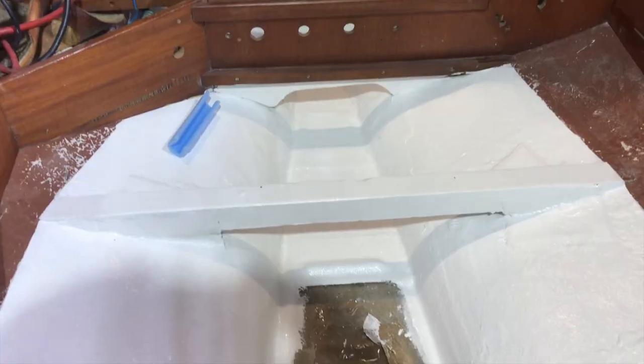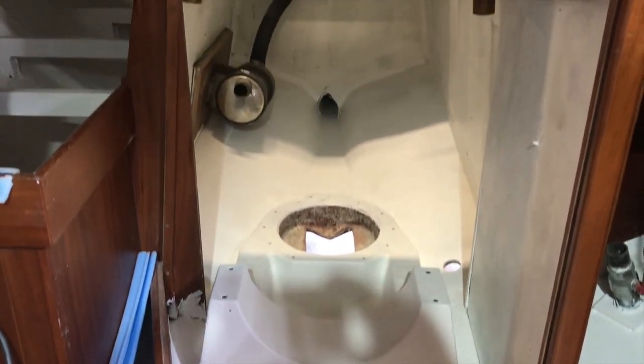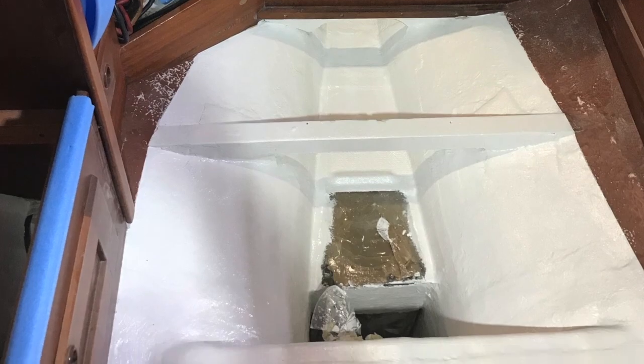Easy to clean. After two days of sanding, cleaning, and everything — this is the final result: all perfect, all painted, all white. I am very happy. Please leave your comment. Bye!